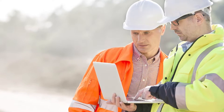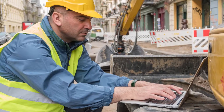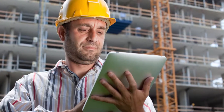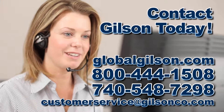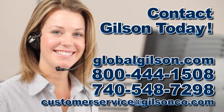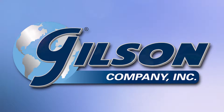Ordering test sieves is as easy as going to GlobalGilson.com and adding selected sieves to your cart for fast and easy checkout, or simply contact your Gilson customer service representative. Be sure to check out all our products and services listed in the Gilson catalog and on the Gilson website. Gilson — your industry leader in material testing equipment.